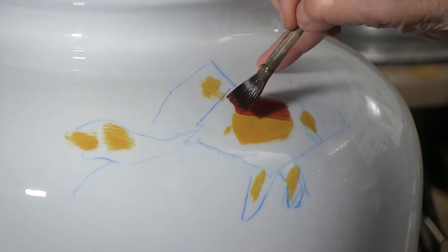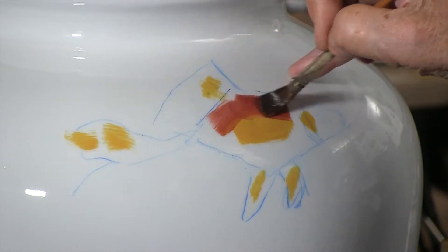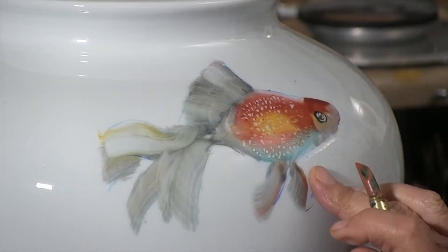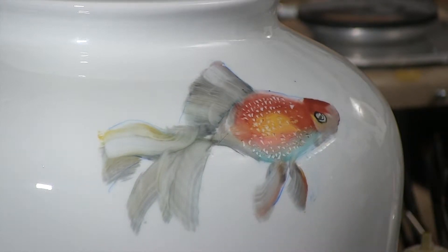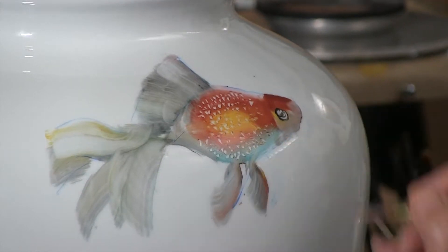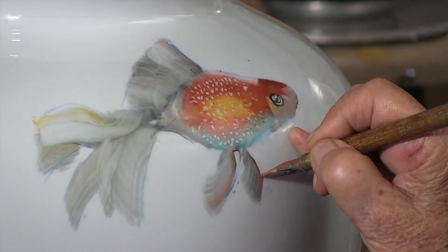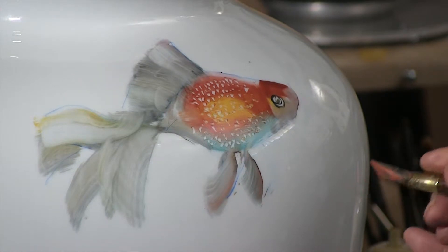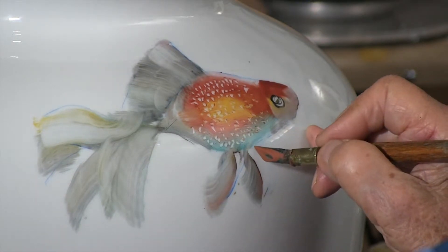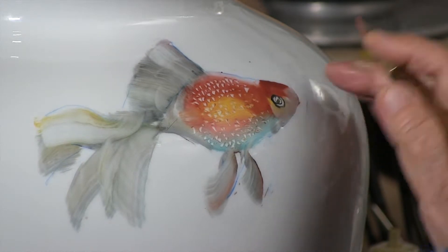Now these are very straight strokes and I'm trying to get them as smooth as possible. Wipe that back and bring that down. Now any pencil mark that you have from your pencil, don't worry about it because that's going to fire right out. Now this gives me a pretty harsh, nice edge that I can bring in there.